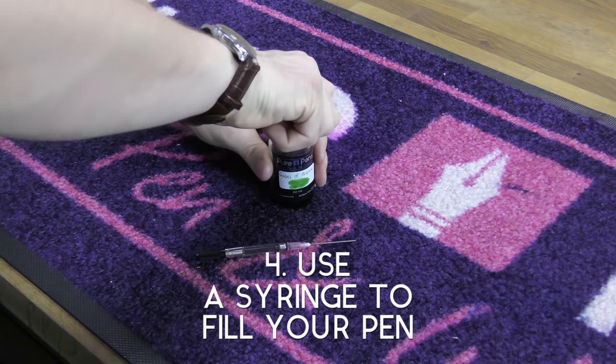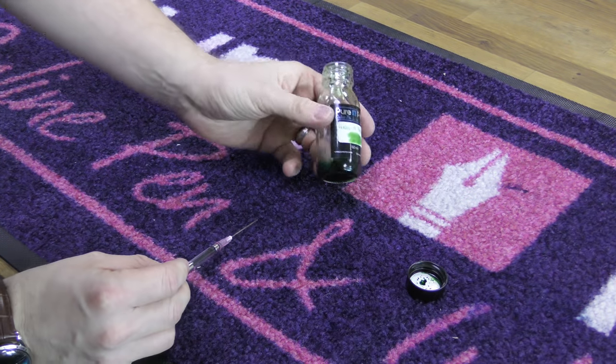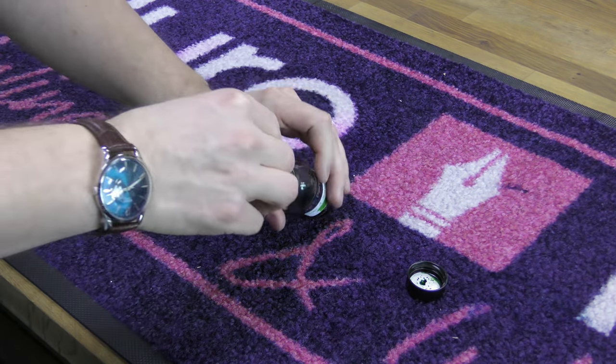A great way of getting those last drops of ink from a bottle: simply attach a blunt syringe to the end of an ink converter and then use the converter as you would normally.